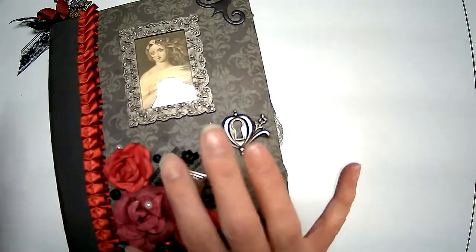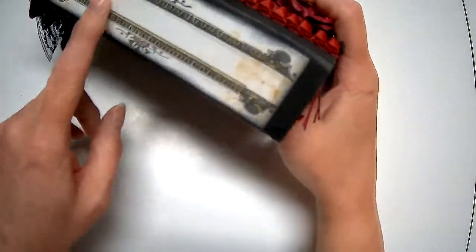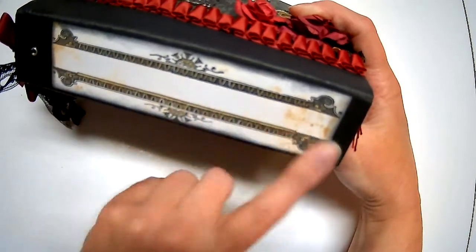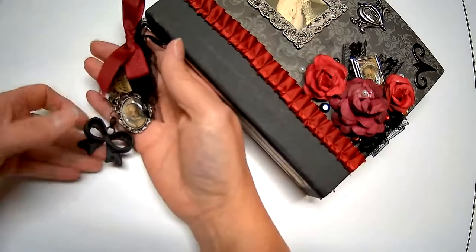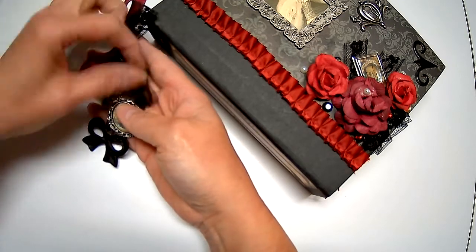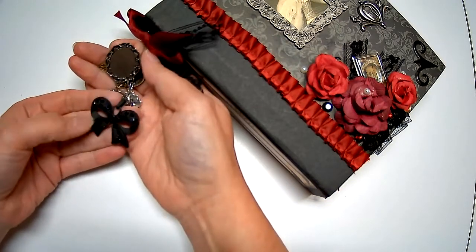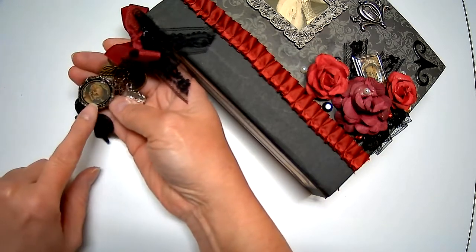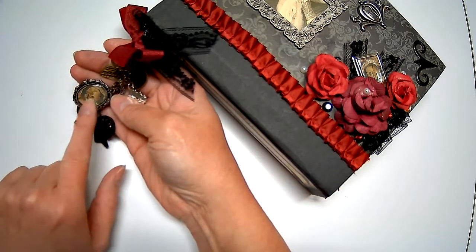I don't always put a dangle on my journals, but I thought this one was very fitting. On the spine I had these long labels I found online, so I put one on there so a name or title could be written on the spine. I made a dangle — just a bow out of some burgundy seam binding and some black lace — and then added some charms. One charm came in a mystery box I got from job lots, and this locket came from my stash; it has a little clear circle to seal your image.